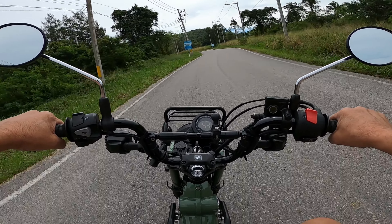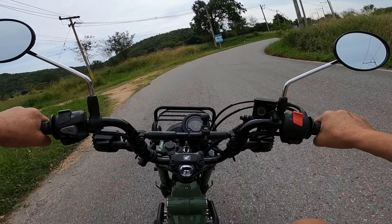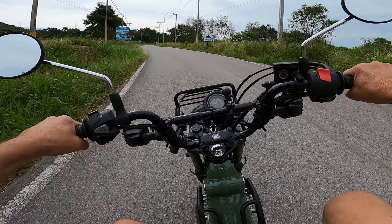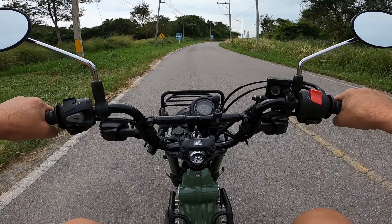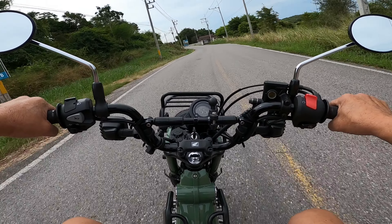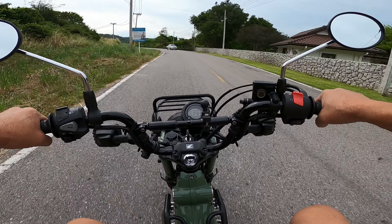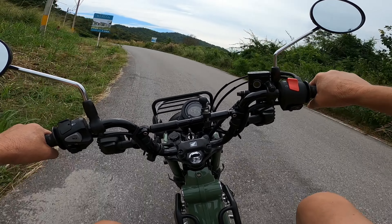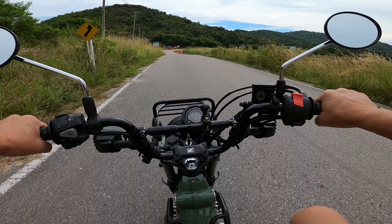We've got two options: ride wherever we want to go and carry all our luggage on tour, or I can chuck the two of them in the back of my pickup truck, drive a long way up to Chiang Mai in the north, park the truck up at a hotel with secure parking, unload all the gear, and off we go.